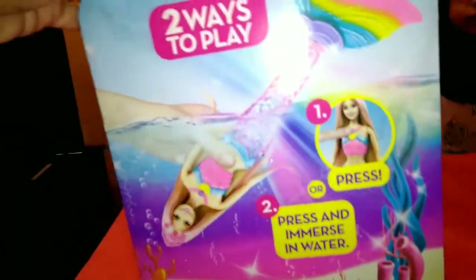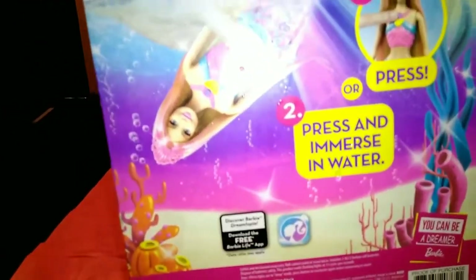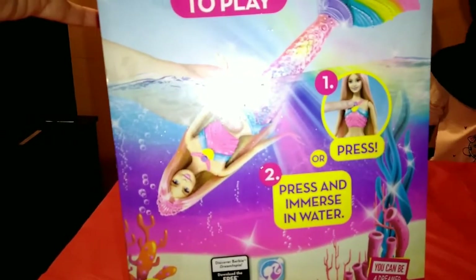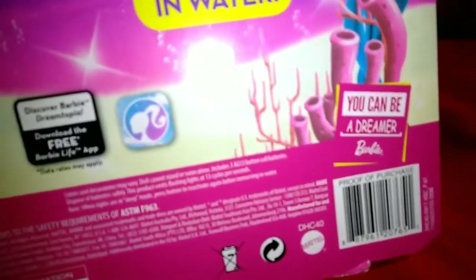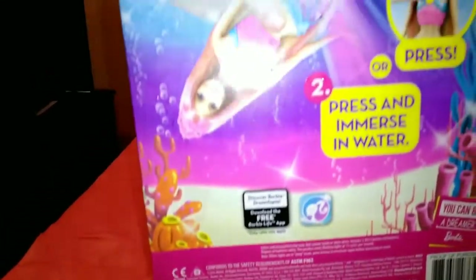Okay, now what you want to do is press the button on her chest where her necklace is. What you can also do is press the button and immerse her in water — which means put her in the water. Okay, you can be a dreamer Barbie!